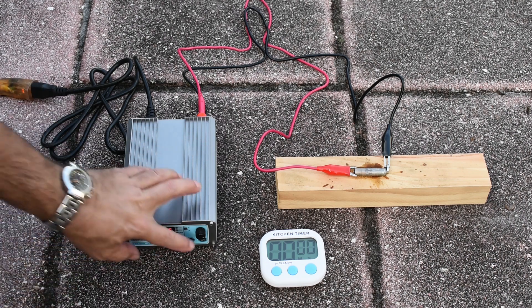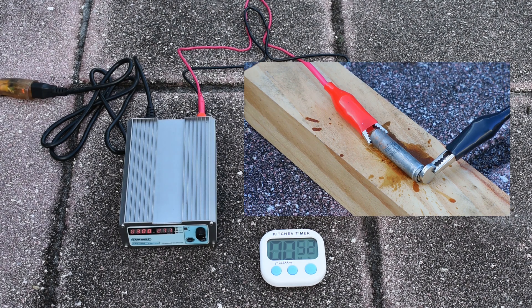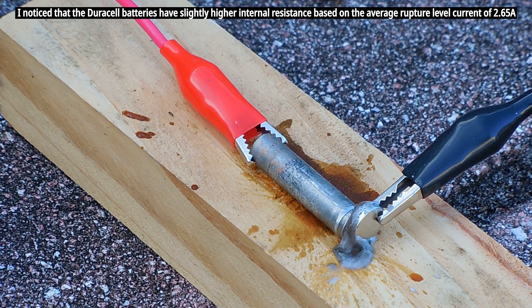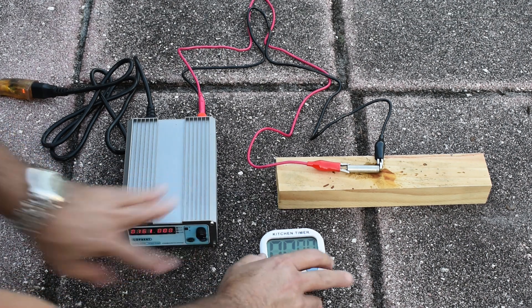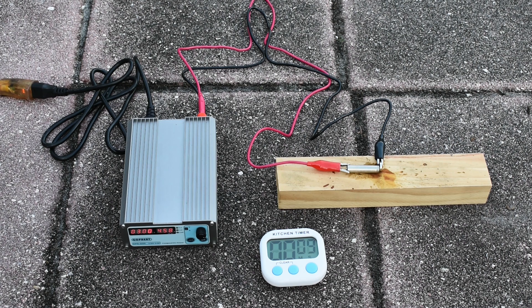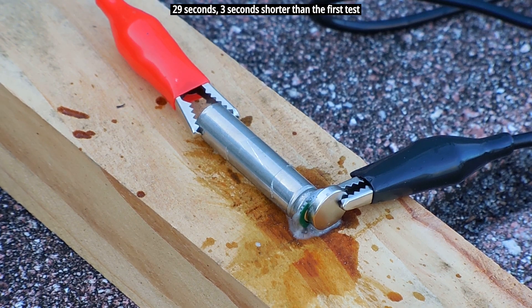Duracell battery connected up — let's try one more time. As you just saw, a very similar amount of time was required to have the seal rupture. Now round two for the Energizer. Just like before, it ruptured much sooner than the Duracell.